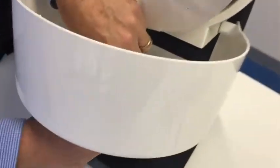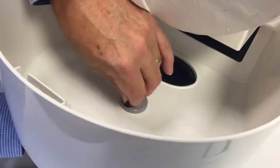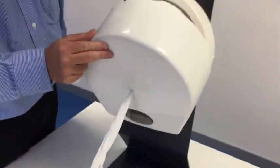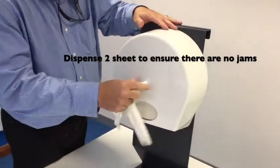Feed the pointy end through the orifice, pull a couple of sheets through, then close the dispenser cover — and voila.